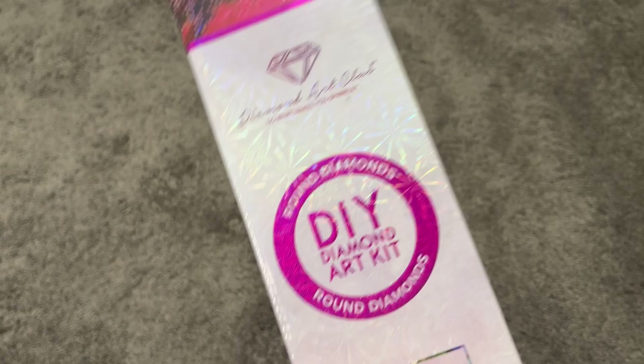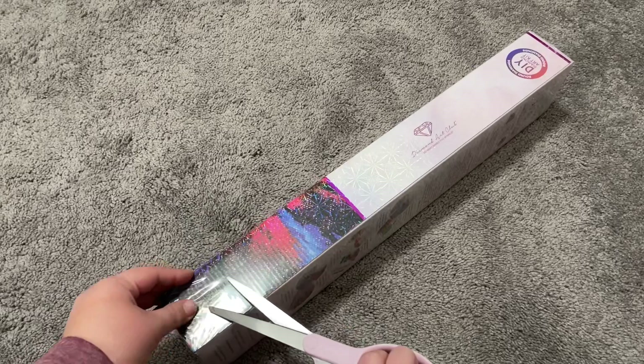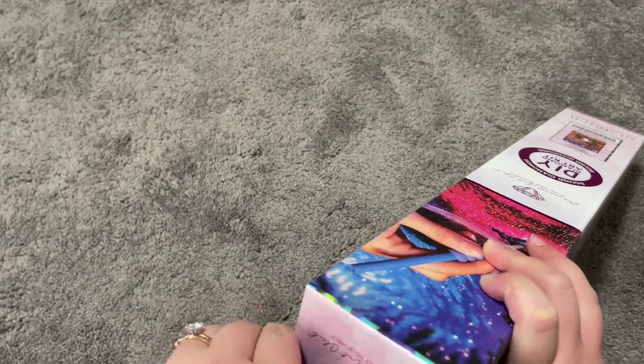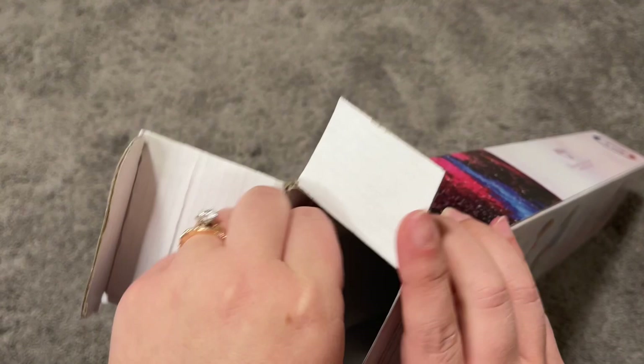This one is square drills, so let's get into it. I'm going to cut into that plastic because tearing into it just never works for me. First we'll have a look inside the box — our toolkit first, and then the dust cover bag. I haven't ripped a box before, so there we go.